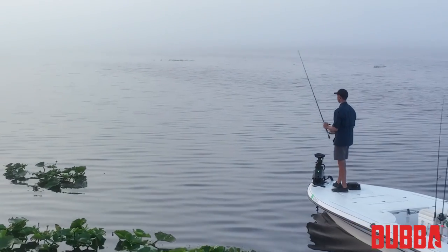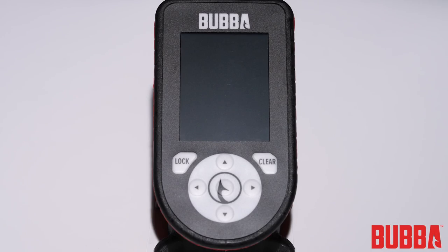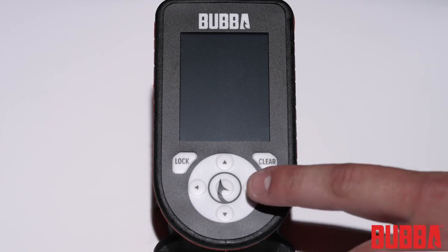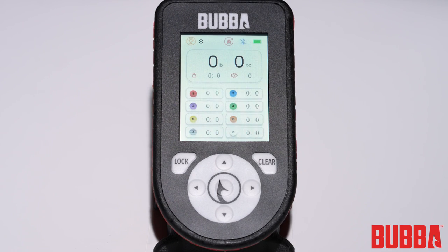With the battery installed and your preferred attachment connected, you're ready to turn on your Pro Series Smart Fish Scale. To power on the scale, press and hold the power button for two seconds. You'll see the display come to life, indicating that the scale is now active and ready for use.